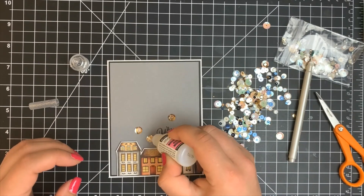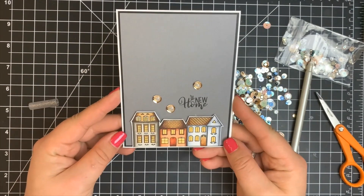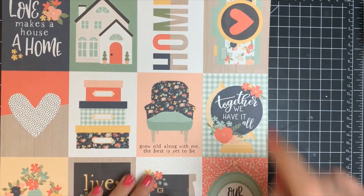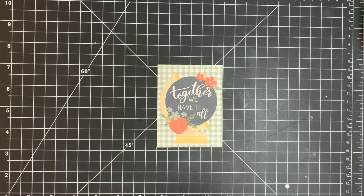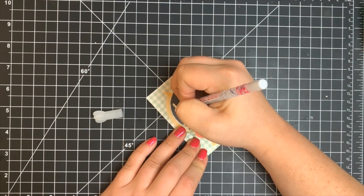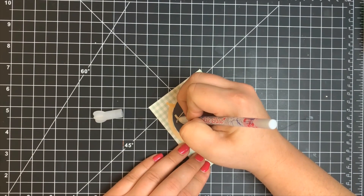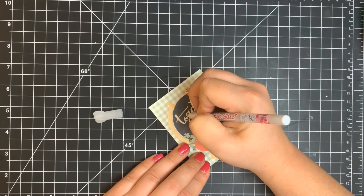Moving on to card four, we're going to be using some of the cut-aparts. I'm using one of the larger ones — I love this sentiment and this image. I cut it directly on those lines and wanted to add a little bit of sparkle. So I'm taking a quickie glue pen — basically a pen that flows out with glue instead of ink — and going directly over the word 'together,' tracing over the white lines.